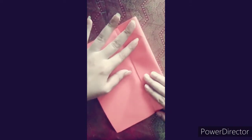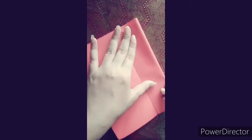Students, first of all, we have a sketch that is perfectly cut. First of all, we will make a half fold. After making a half fold, we will make a crease.